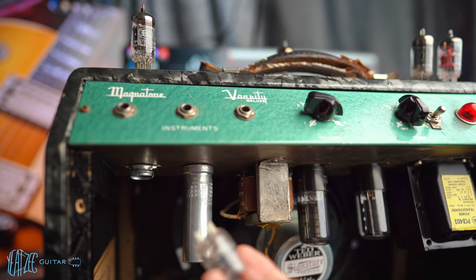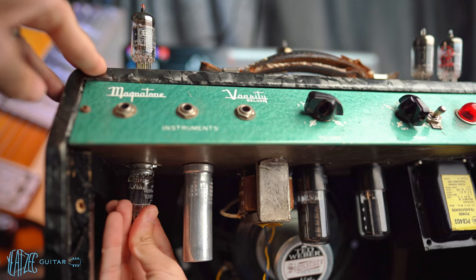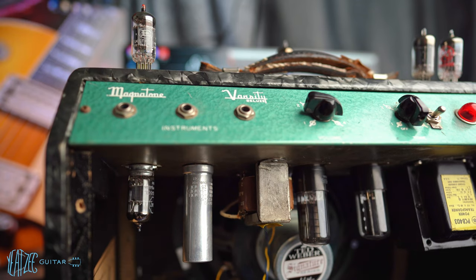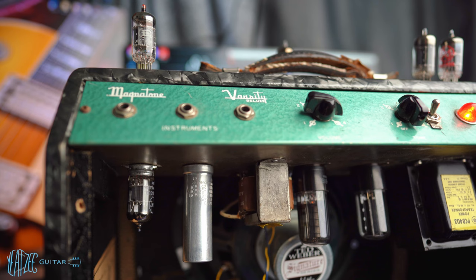Now the Tung-Sol. I'm assuming it's a reissue because it looks so new. I'll be honest — I know very little about tubes, so if you have anything helpful to share, please comment below. Let's give it a tap — yep, not microphonic at all.